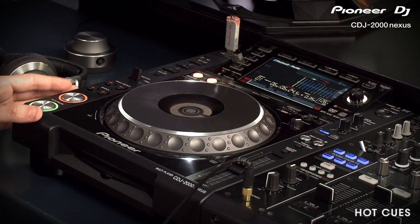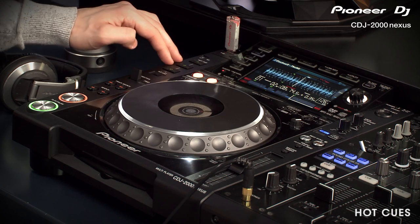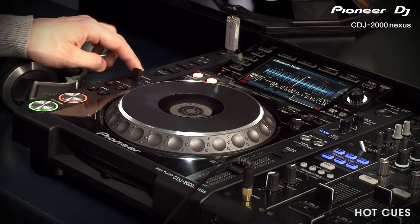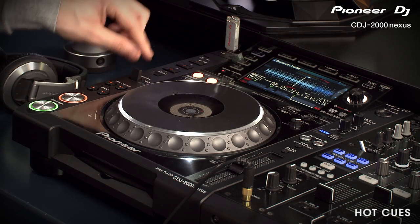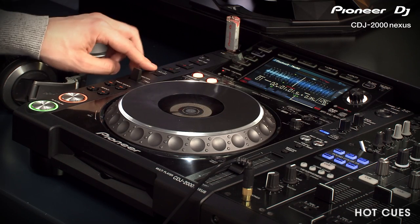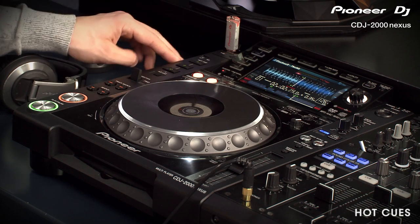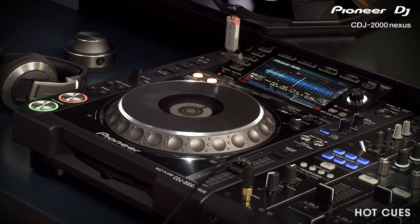Hot Cues can't be deleted, but they can be recorded over. Currently we can jump straight to these Hot Cue points. If you want to record a new one — say you want to replace A — just simply hit the Record button, and when you're ready, just hit the button again, and the Hot Cues are now active with the new replaced Hot Cues instead.